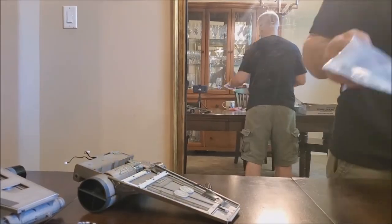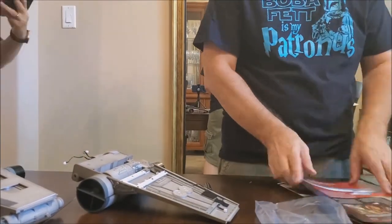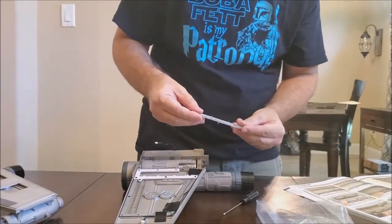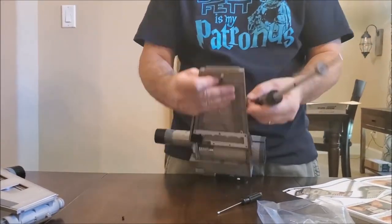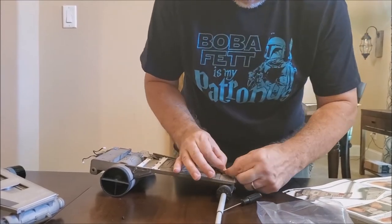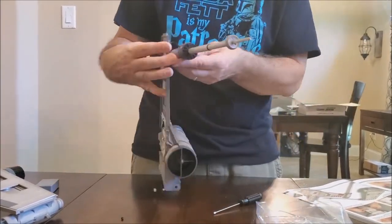In issue 31 with Ric Olié — the guy who flew Padmé's ship — we're going to do the red five wing markings: the striped cannon, the lower skin, the inner edging strip, and the outer edging strip. It's hiding all the mechanics and screws, making it look pretty with a smooth underbelly. There's me trying to figure out how to put the gun on because I didn't read the directions about where the screws went. I'm not impatient — I think I'm just a poor model builder. That's really all it is.